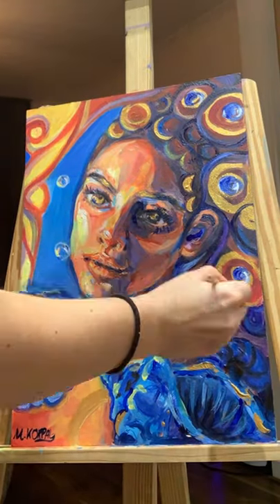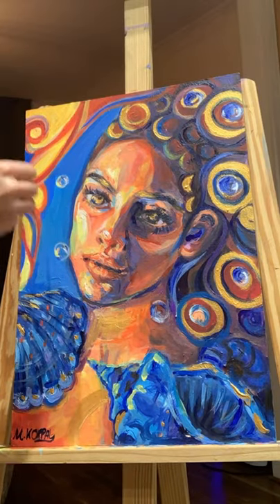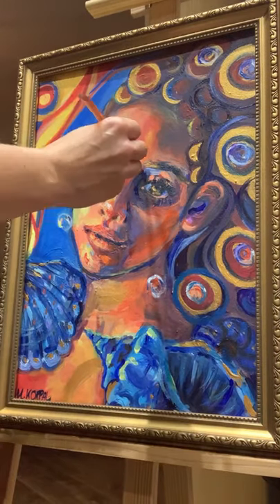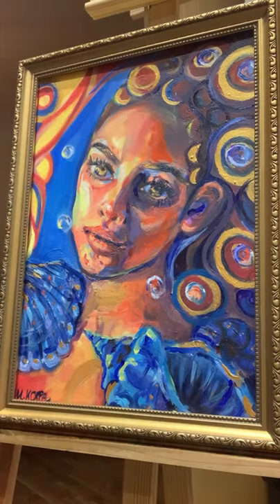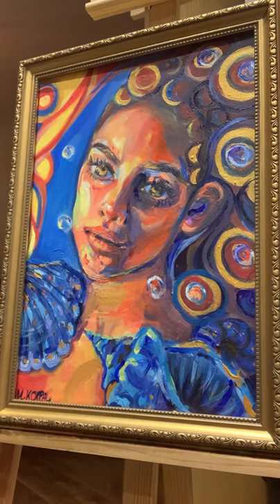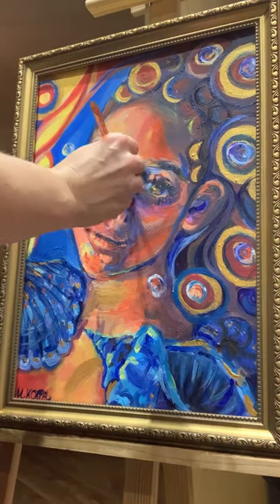I recently discovered painting on MDF boards rather than canvases — it gives such a nice structure. When layering the paint a few times it gives this nice matte effect, but it's a bit smoother than if I piled so much paint on canvas. At the moment it's my favourite surface to use for acrylic paintings.